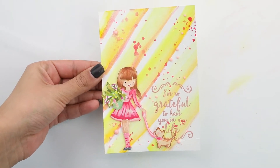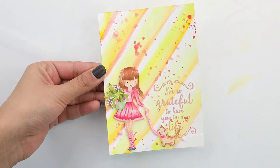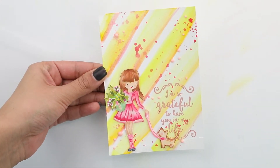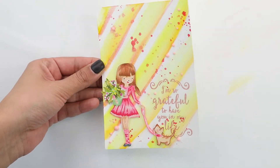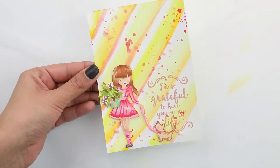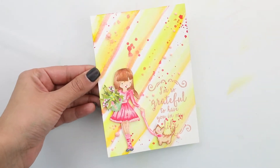Hi there, Crystal Thompson here for Unity's Stamp Company Project using a beautiful color combo of yellow and pinks to create a candy-inspired card using some no-line Copic coloring on a beautiful stamp set, some rose gold embellishments, and heat embossing. Stay tuned on how to create this beautiful card.